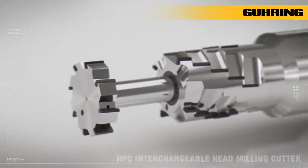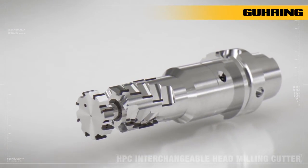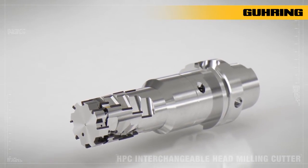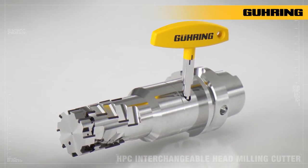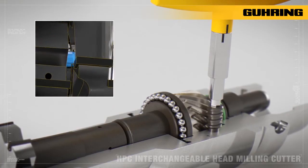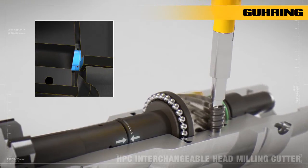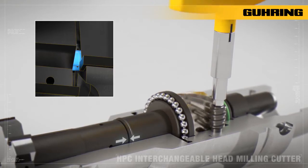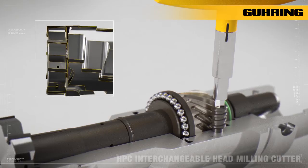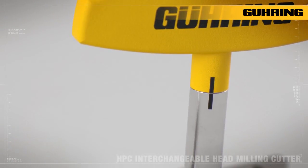When the interchangeable head is inserted into the basic body, the locating pin prevents the cutting edges of the milling head from coming into contact with the basic body, and the risk of edge damage is minimized. The chuck is tightened using the supplied torque screwdriver via a special clamping sleeve with worm gear, which optimally transfers the enormous clamping force to the milling head. The tightening torque is achieved with a torque screwdriver.